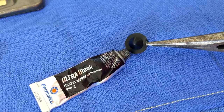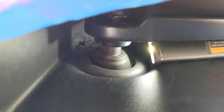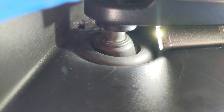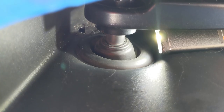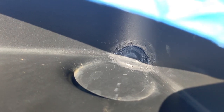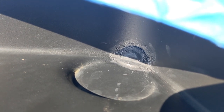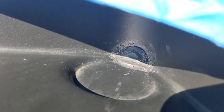I applied Ultra Black gasket maker to the inside of the grommet. I placed a little bit of gasket maker down in the hole and the surrounding area before putting the silicone plug in there, just to make sure the undersurface of the hole was coated as well. The rubber plug seems to conform pretty well — you may not even need to drill a hole in the center of the slot, as the plug will push in fairly easily and seems to stay pretty secure.